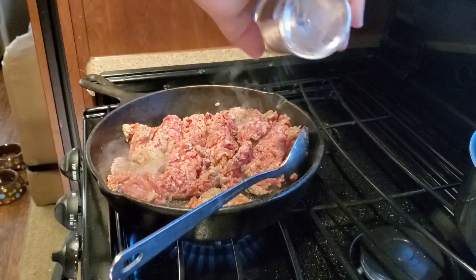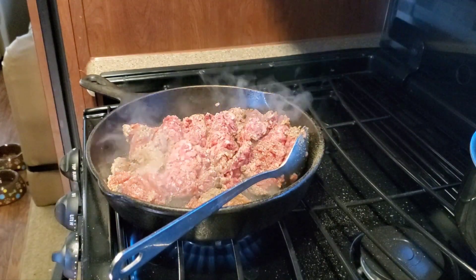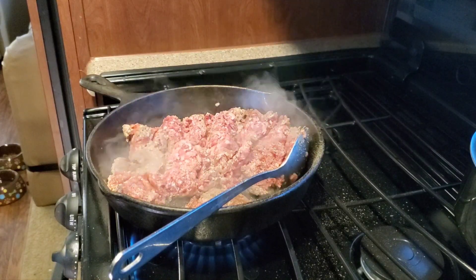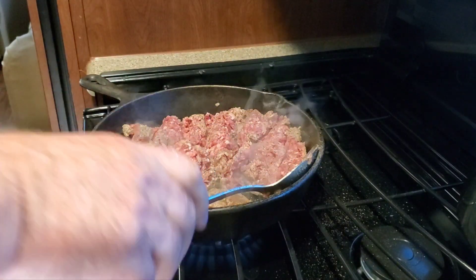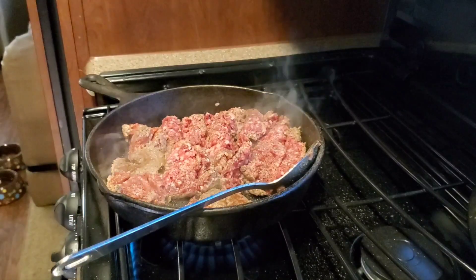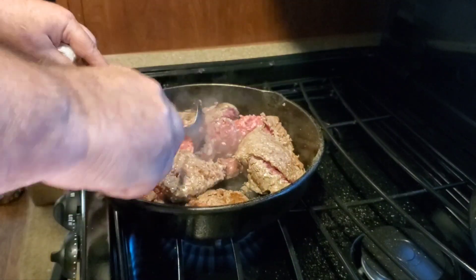I've got a pound of black Angus beef. A friend of mine, him and his brother — their friend raised a cow, had it butchered, and gave me some of the ground beef. I've also got some J.C. Potter sausage, about a third of a pound. We're going to brown this up and it smells so good this morning.